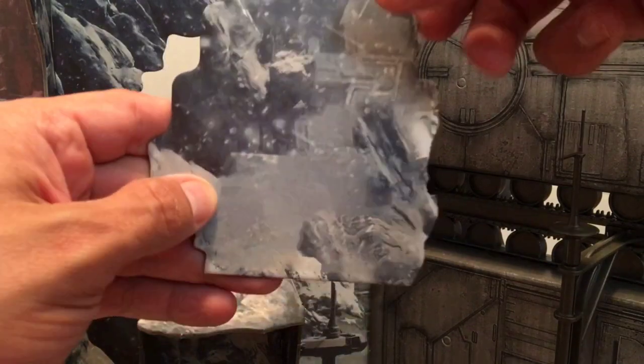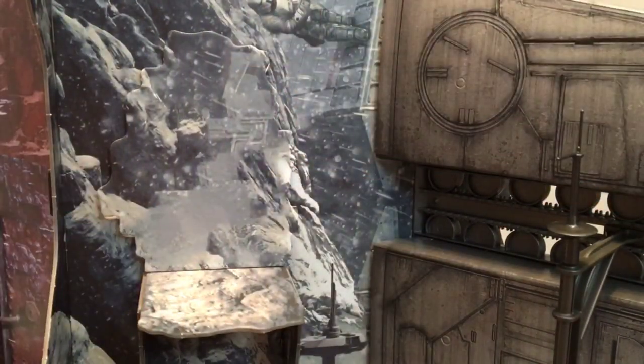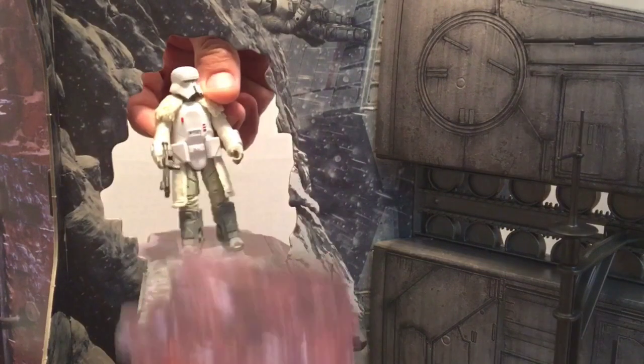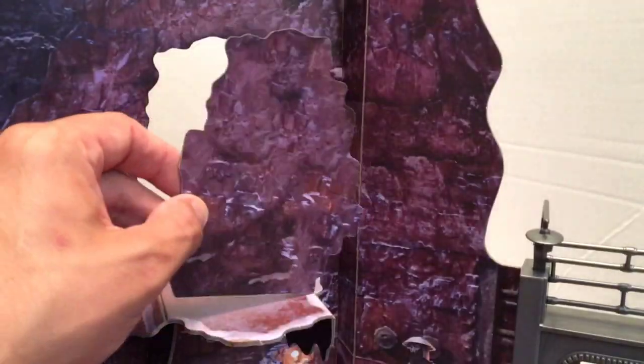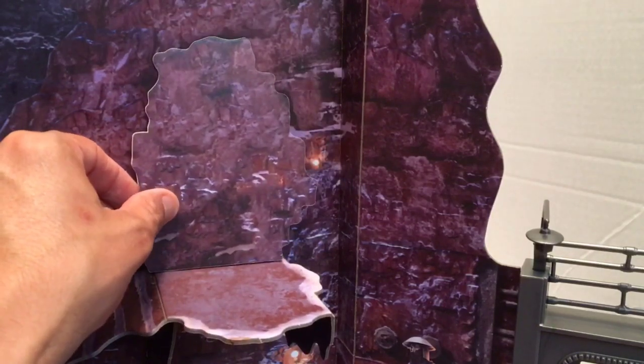Here's one last late discovery concerning the playset: you can place the cover over the doorway for display purposes and also for a great play feature — your figure can come blasting through the wall. I think it's a great added touch and gives you multiple options when playing and displaying.